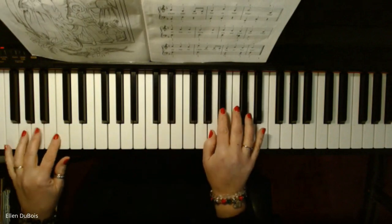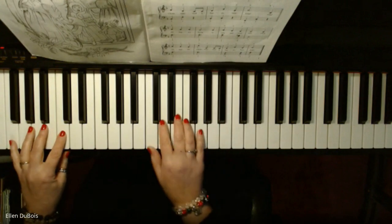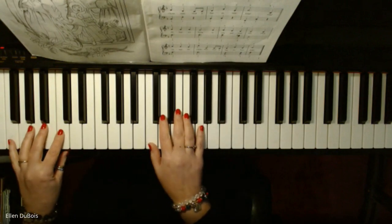That's B-flat. This is in three-quarter time, and this is how it goes.